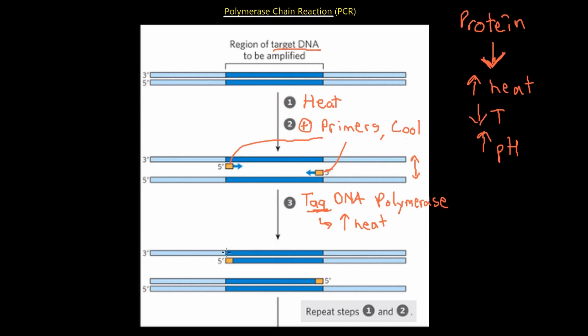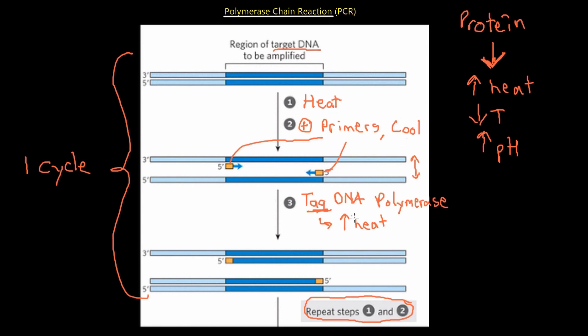Once we have that, we have completely replicated both sides of the target DNA. What we can do is repeat steps one and two and keep repeating — this entire process was just a single cycle of PCR. If we keep going — heat, primer, Taq DNA polymerase, heat, primer, Taq DNA polymerase — we're going to continuously multiply the target DNA and make more and more of it, which we can then place markers on to figure out whether or not something is present in a sample.